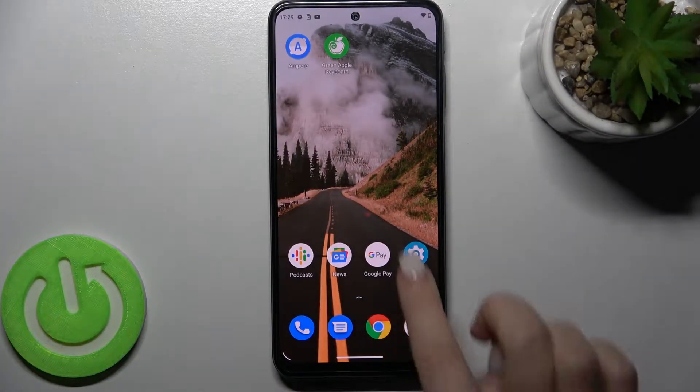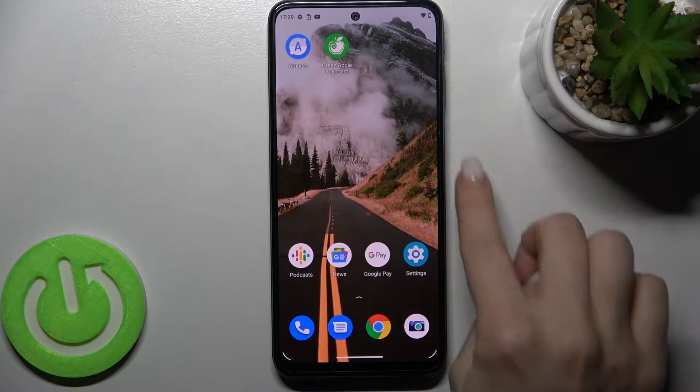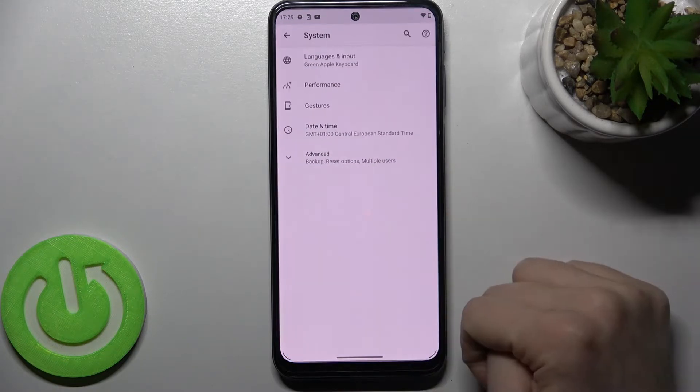Welcome. Today in front of me is the Motorola Moto G31, and I'll show you how to take screenshots without buttons on this device. First, you should go to the Settings app and then scroll down to the System section.